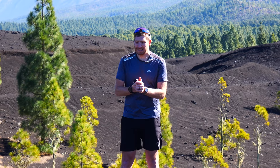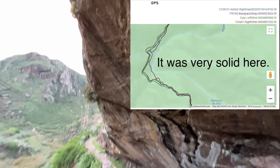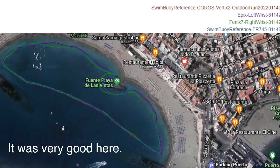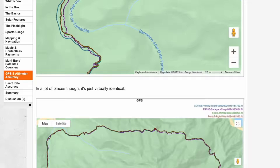In terms of accuracy, in my testing of multiband GPS — including the Coros Vertex 2, the Epix, and the Fenix 7 Series — I'm largely shrugging. It's generally pretty good, but it's also generally not incredible or spectacular. There are certainly very few cases, like for short distances next to cliffs, where it might be slightly better. And I say might, because there are other times I've shown it's not better — it's just the same as any other GPS watch over the last couple of years. All my GPS tracks from swim to bike to run are linked in the description.